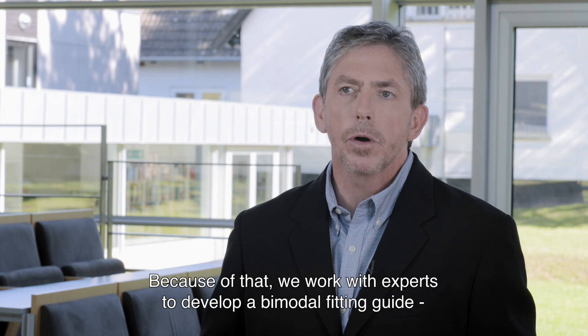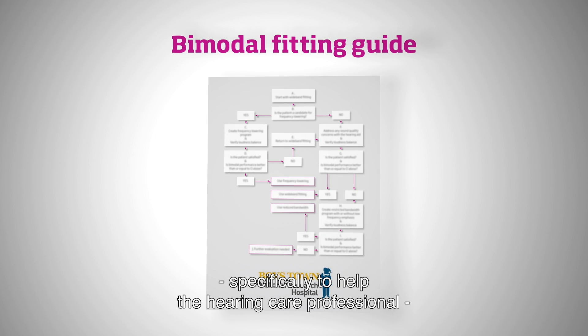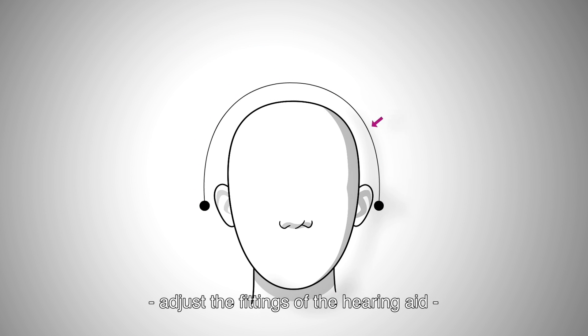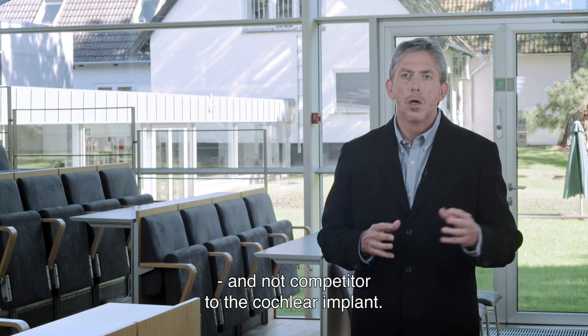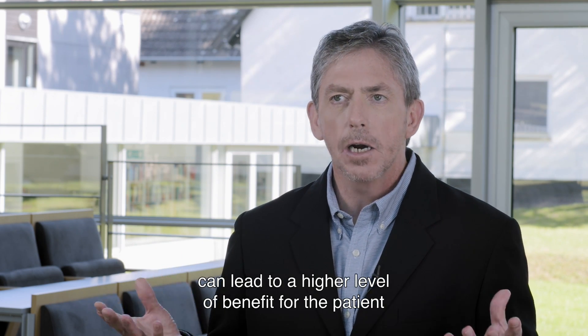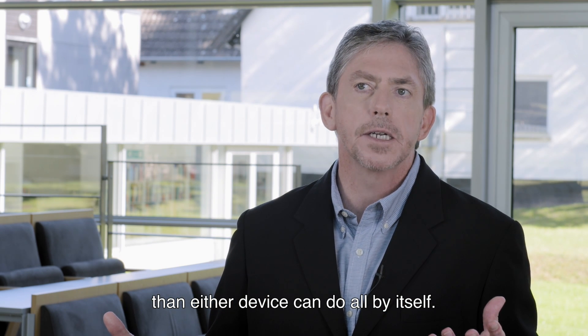Because of that, we've worked with experts in the field to develop a bimodal fitting guide specifically to help the hearing care professional adjust the fittings of the hearing aid to make sure that they take on this new role and act as a supplement and not competition to the cochlear implant. We believe that the two devices working together can lead to a higher level of benefit for the patient than either device can do all by itself.